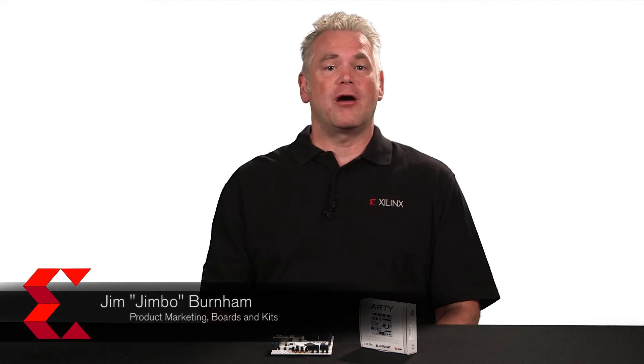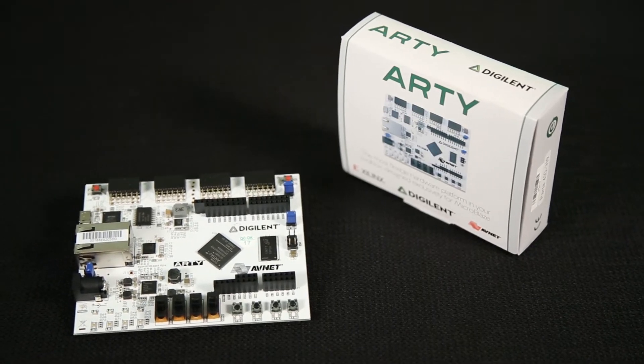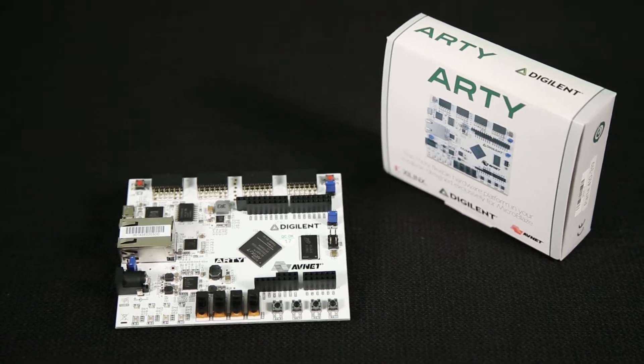Hey there, I'd like to show you a web server demo running on ARTIE. ARTIE is a $99 Artix-7 35T FPGA evaluation kit. ARTIE comes with the ARTIE board built around the Artix-7 35T FPGA. The Artix-7 device is all about performance, low power and low cost.